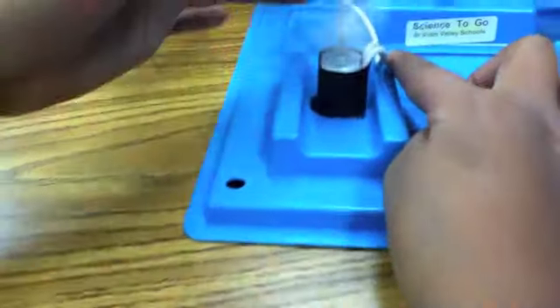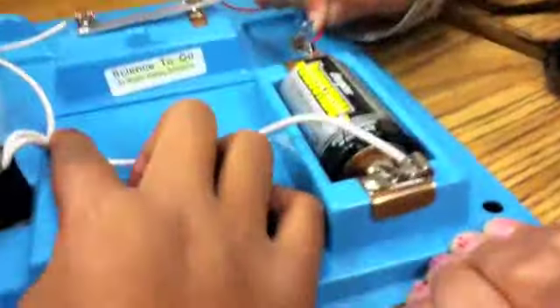And see, watch — it doesn't do anything, because it's just a piece of paper that's on tape.